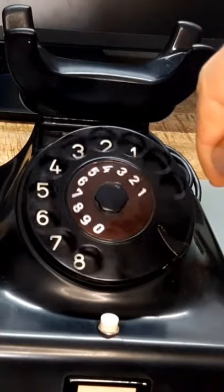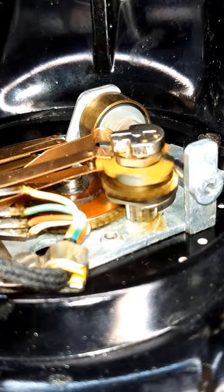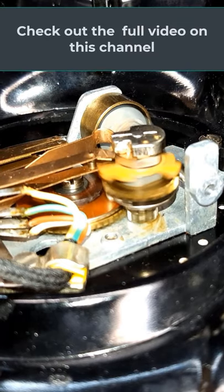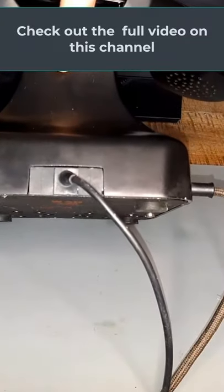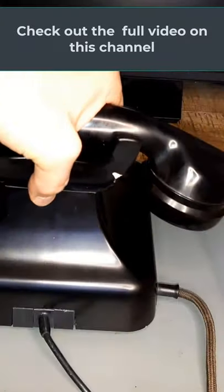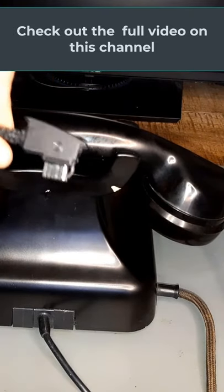There is no phone book or Alexa to do the work of dialing for you. Also note that these phones had a cord that came out the backside and had to be plugged into a wall jack. There was no way to take it with you and make calls on the go.